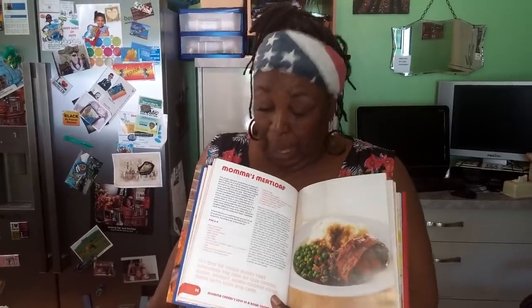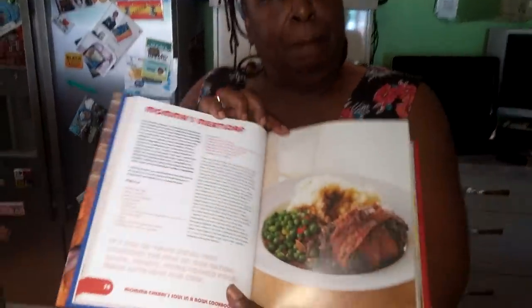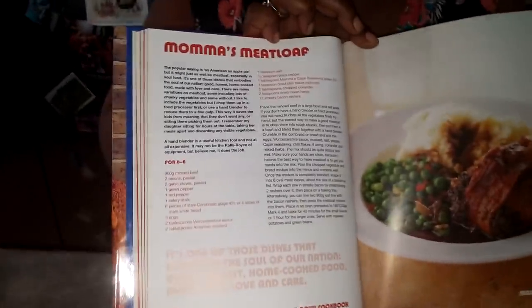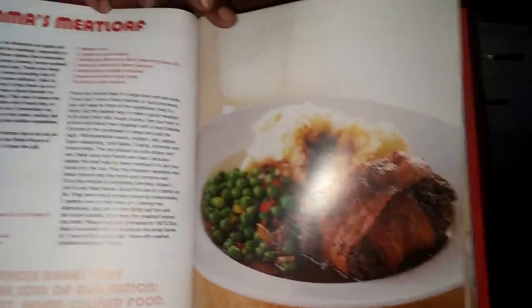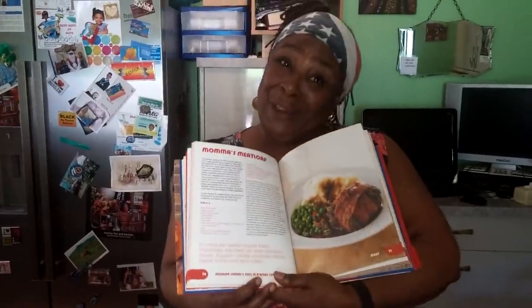Mama Cherry coming to you today, direct, recorded, with the recipe for Mama's Meat Loaf. Get a close up. This is one of the dishes that Gordon Ramsay absolutely fell in love with. He even took us back, he even went over to Brian's house and had Brian make up some. Simple, simple, simple. And I'm going to show you how it's done. Meat Loaf.